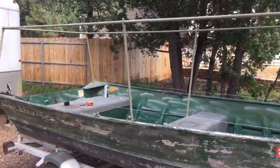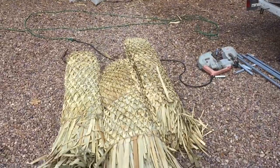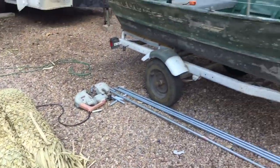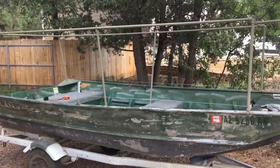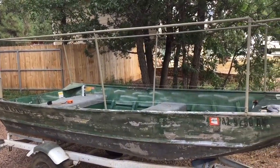We've got the boat all painted up — the frame anyway — and we're getting ready to put the grass on. It's going to be a lot of tying the grass onto the top rail and the bottom rail, and you'll see what it looks like shortly.